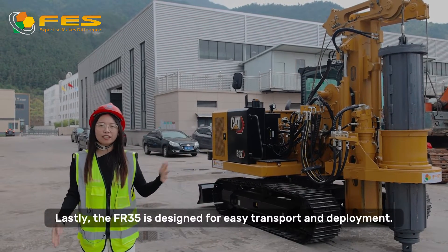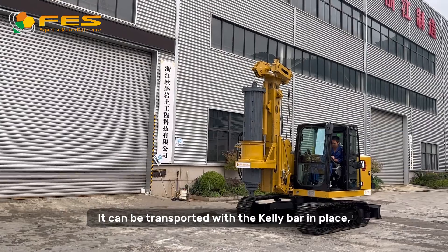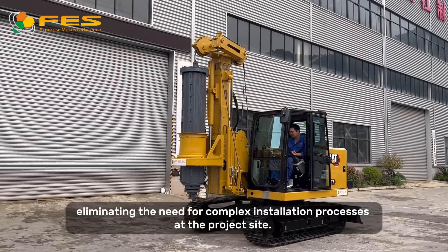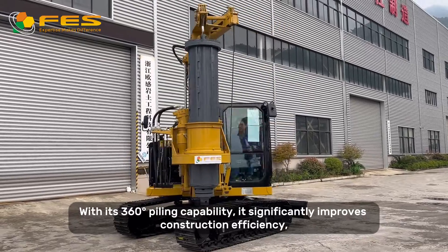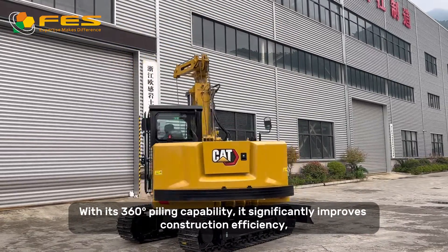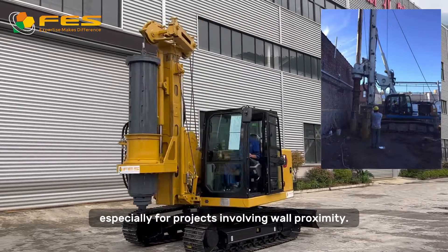The FR35 is designed for easy transport and deployment. It can be transported with the kelly bar in place, eliminating the need for complex installation processes at the project site. With its 360-degree piling capability, it significantly improves construction efficiency, especially for projects involving wall proximity.